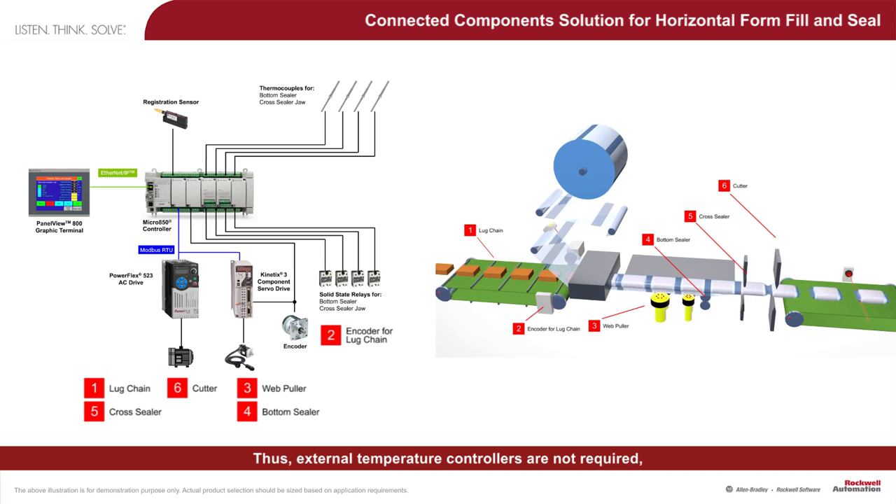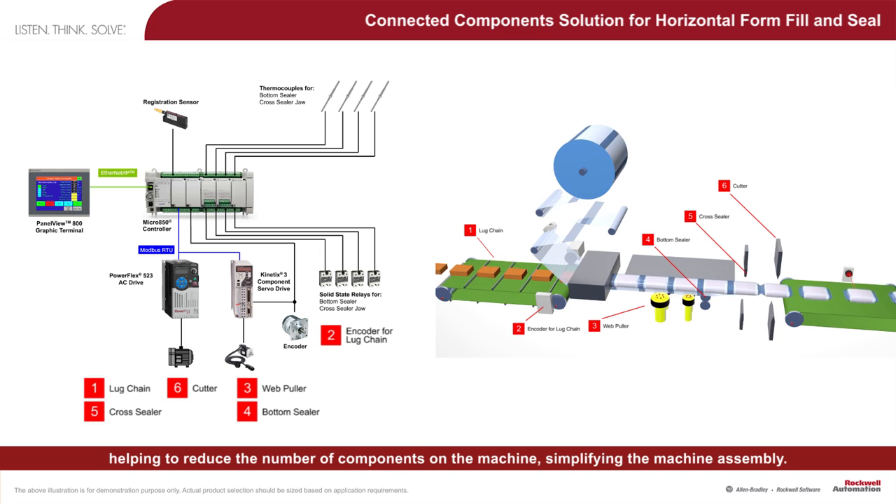Thus, external temperature controllers are not required, helping to reduce the number of components on the machine and simplifying the machine assembly.